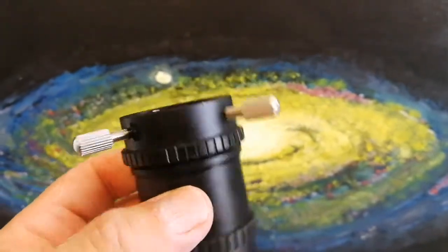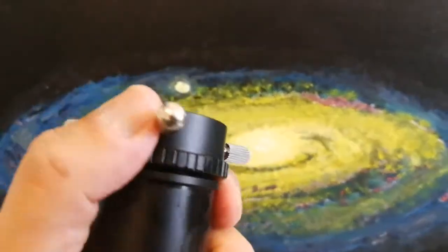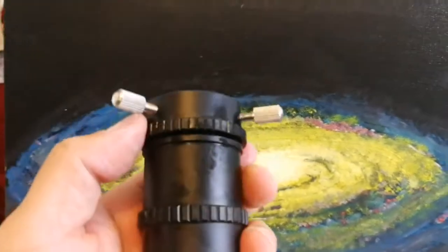This is not just an extension tube — it's a focuser also, so you can actually change the focus slightly with this. Something useful besides being an extension tube.